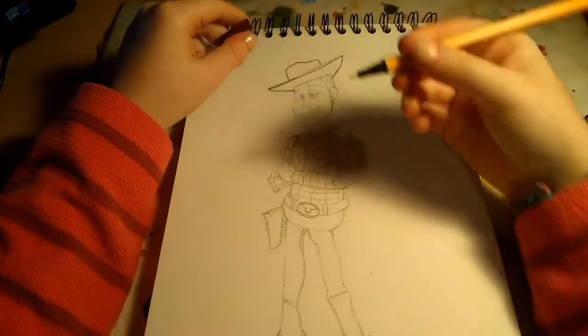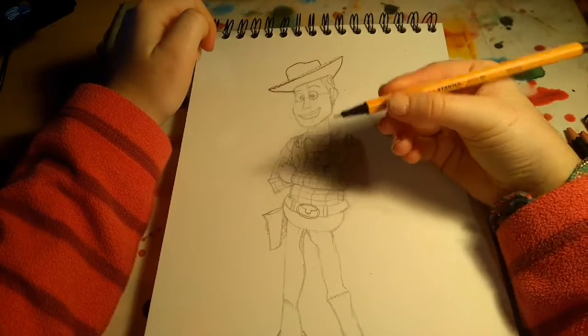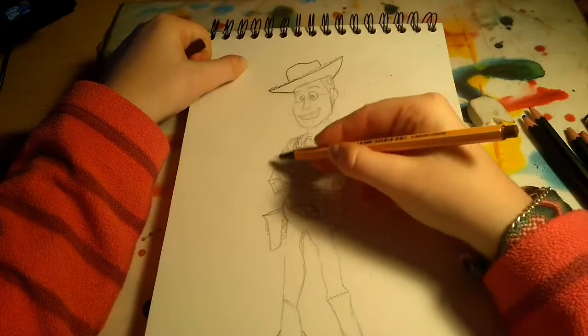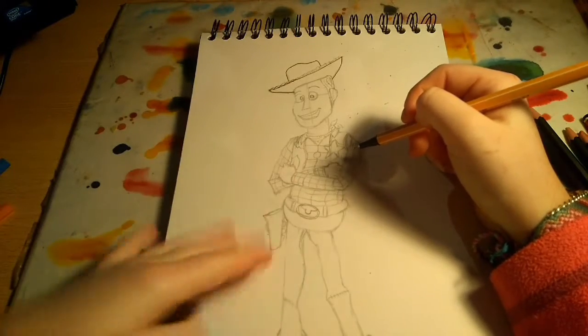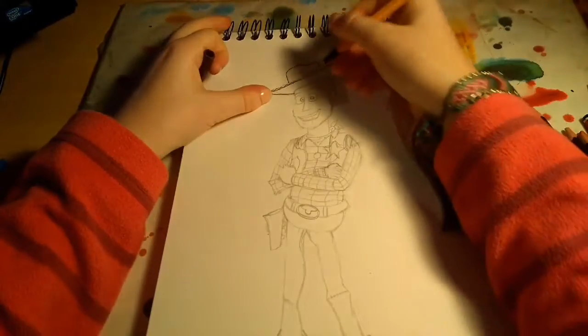And then you want to go over everything with these fine pens — go over all the different shapes and everything. Okay, so let's go.